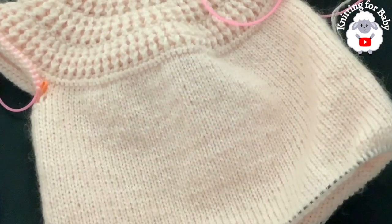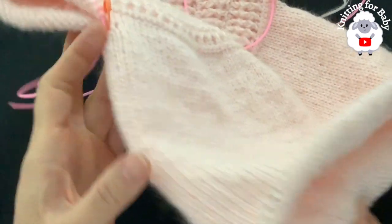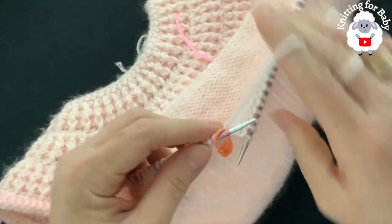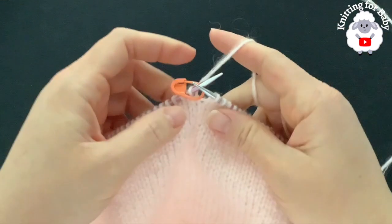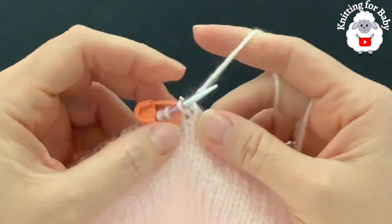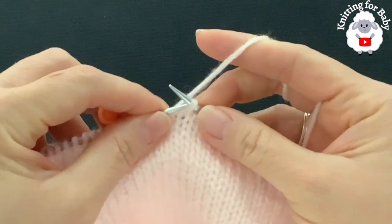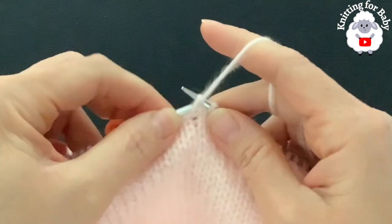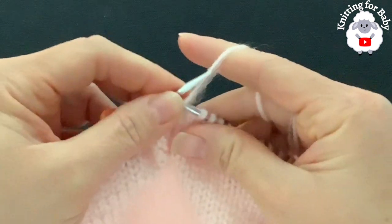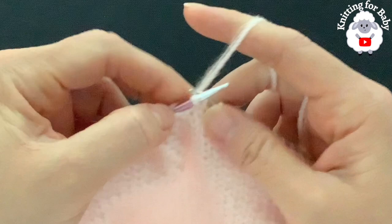I'm almost done with the body — look how beautiful this looks, I love this yarn combination. The body from under the sleeve to the end I've done about 52 rows and it's measuring about 18.5 centimeters or about 7.25 inches. You can make this longer or shorter. For the twisted ribbing we're going to knit one, purl one, but the knit stitches we're going to twist — just insert the needle through the middle to twist the stitch, purl normal, and continue.